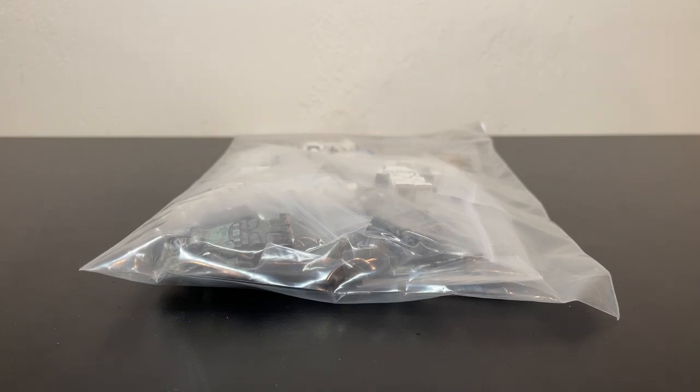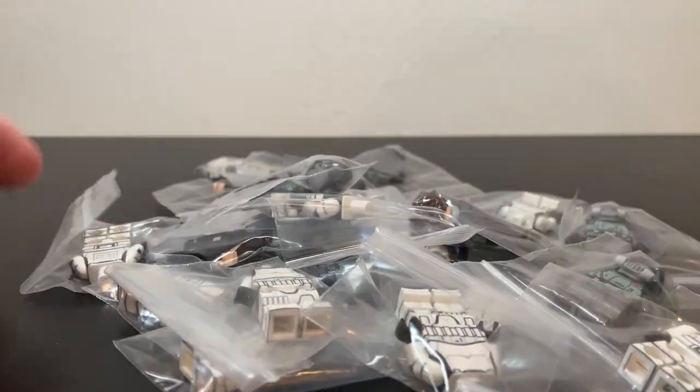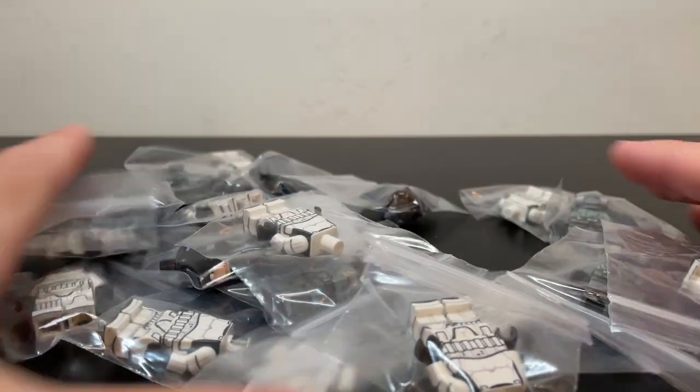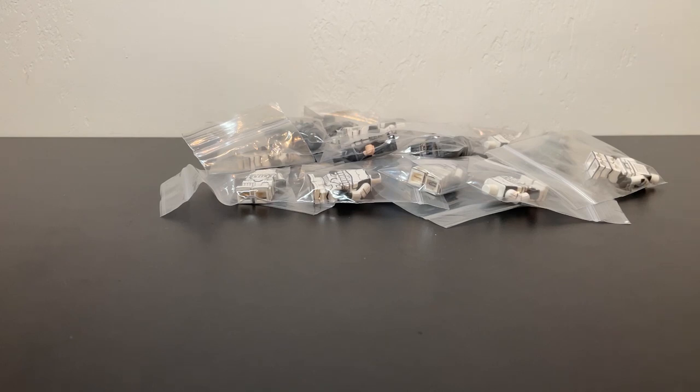So why don't we just jump right into it? I'll get this bag open and we can take a look at some of the goodies. It's actually quite a large order, which is why it came in such a large box, but let me just get one of each minifigure open so you guys can see generally what I got. There's no need for me to open every single version of the same figure.